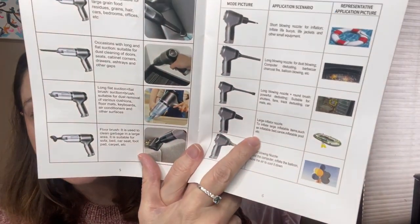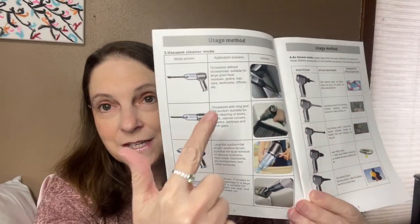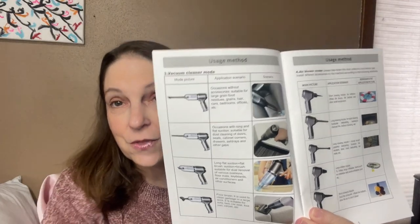Moving on down, there's a large inflation nozzle to inflate large items such as an inflatable bed, canoes, inflatable pools, et cetera. And then this one has a short blowing nozzle to dust the computer and inflate balloons. So what I find pretty cool is that you can use this to blow air, and I'm going to go ahead and show you that with one of these little attachments.